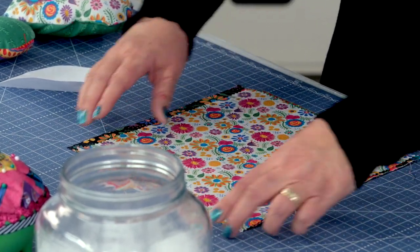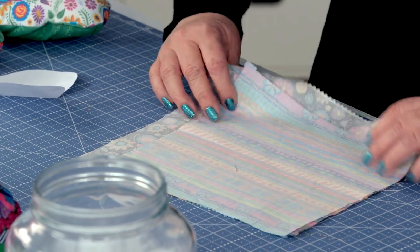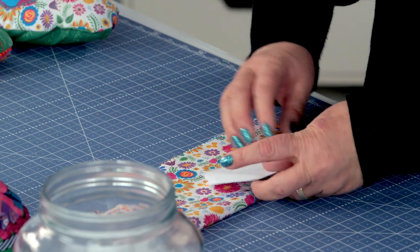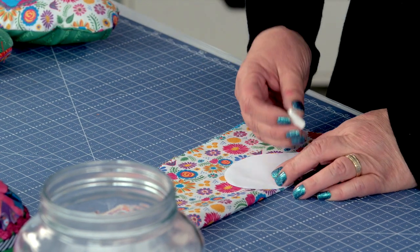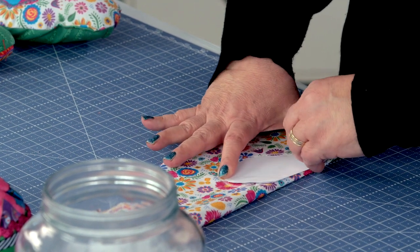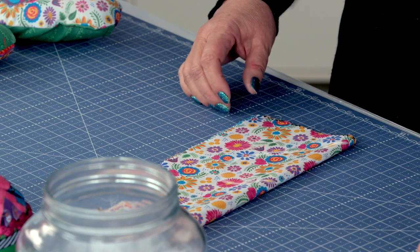We're going to line these up, fold them — just like we did in grade school. Fold the heart, put it on here, and you're going to take your chalk, trace it around just like this, and then cut the three pieces out.